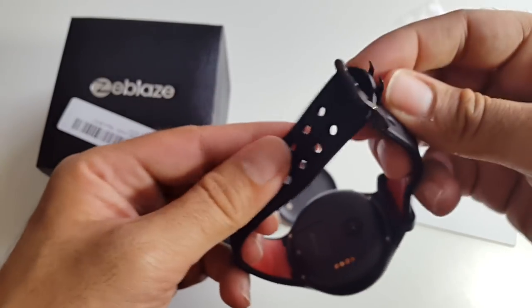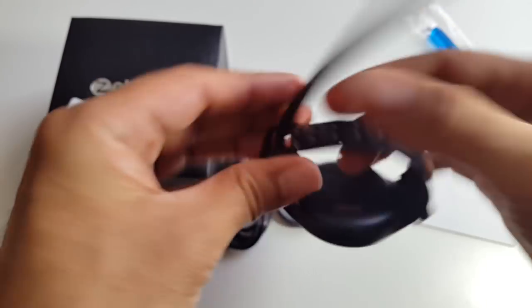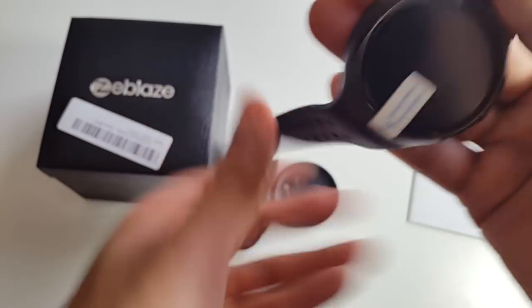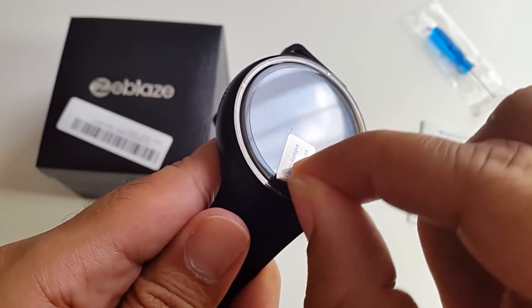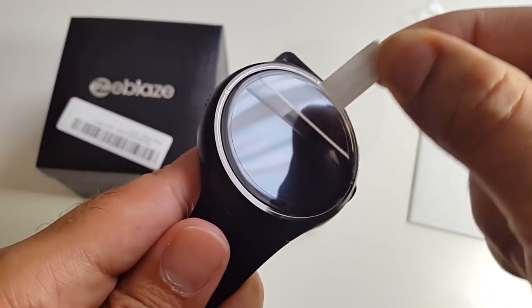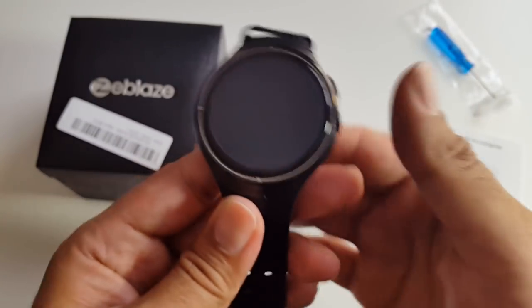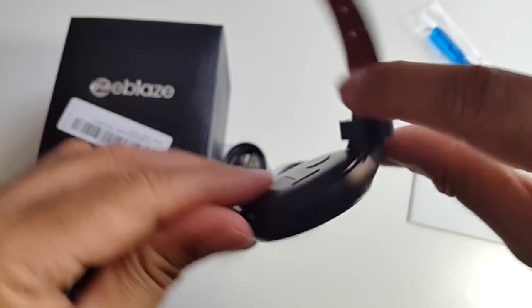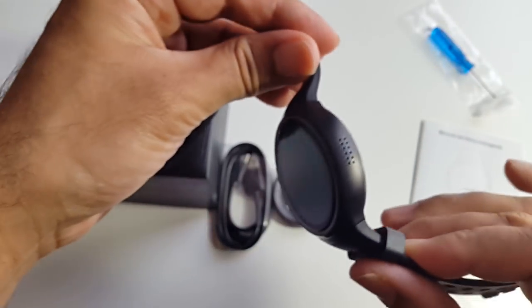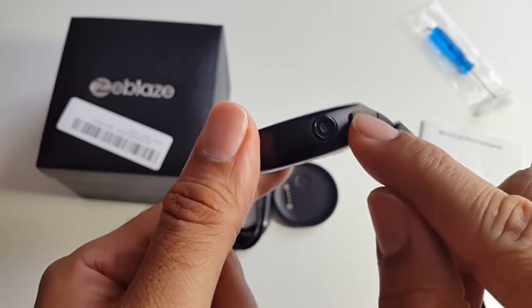This will fit on any wrist — it goes really small, so it will fit adults and children easily. There's a screen protector already applied; all you've got to do is remove the second layer. On the actual watch you've got a speaker on the side, and on the right hand side a 2 megapixel camera and a power button.